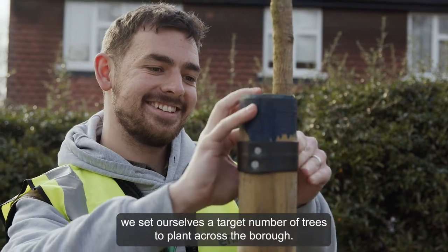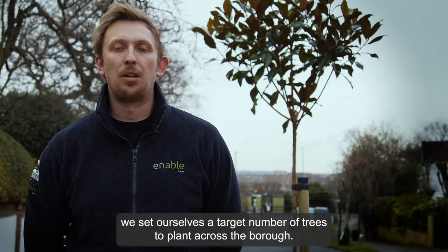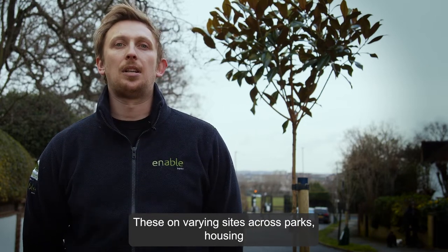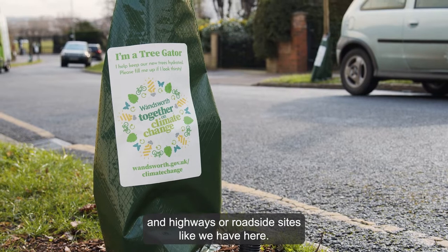Every year for planting season we set ourselves a target number of trees to plant across the borough. These are on varying sites across parks, housing, and highways or roadside sites like we have here.